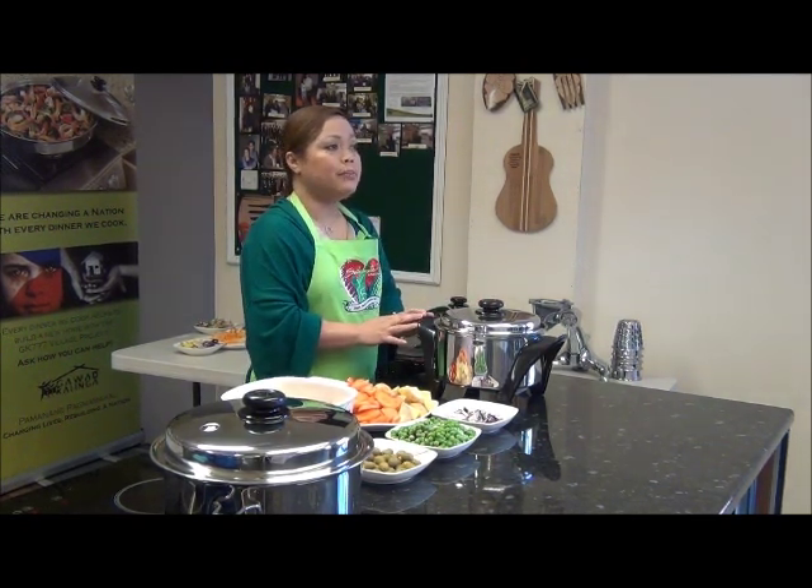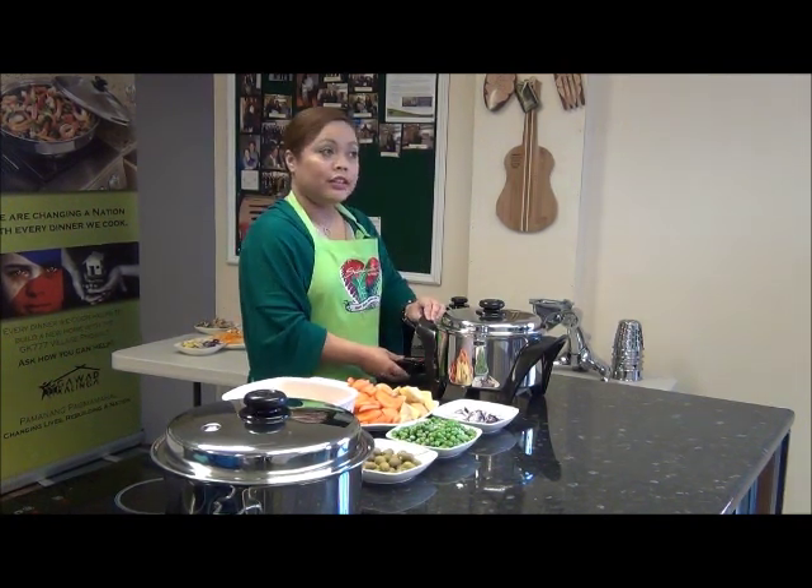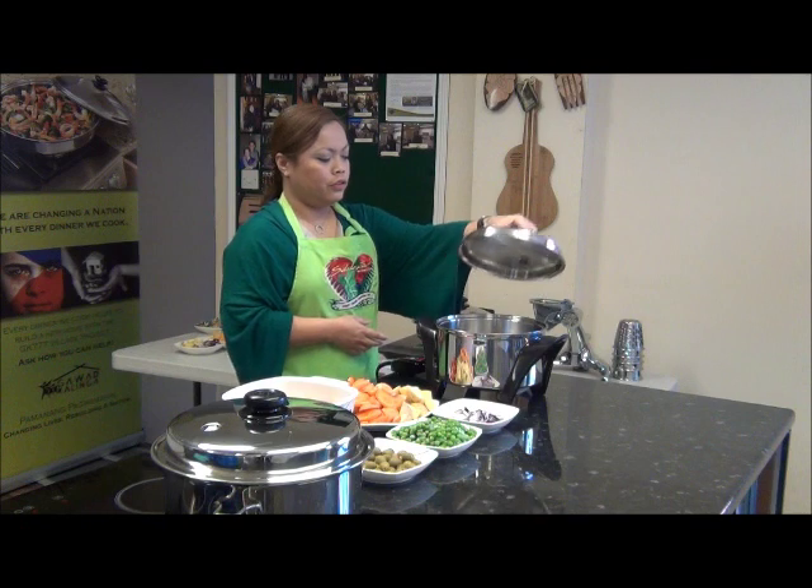We've preheated our MP5 to 230 degrees Celsius and it's just about ready now to use.